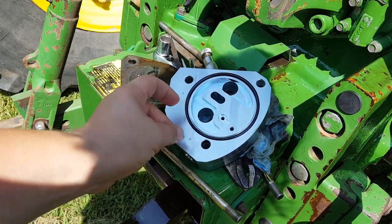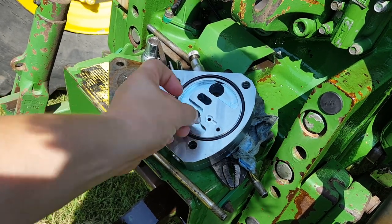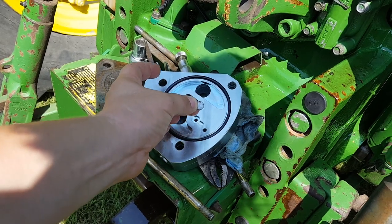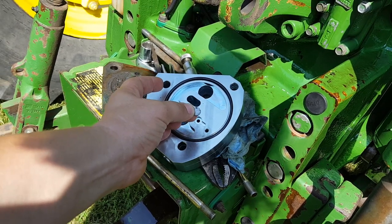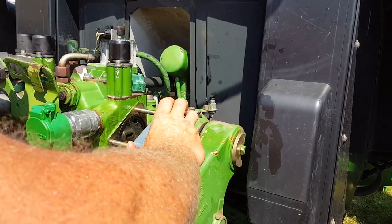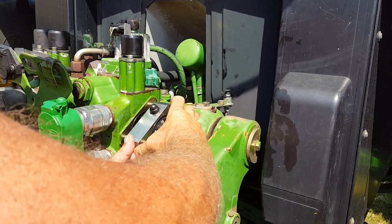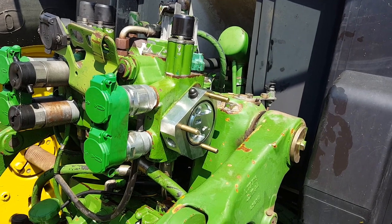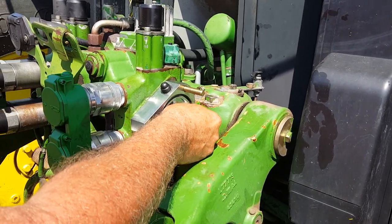We'll put the Power Beyond block on the studs, put this little dime disc piece in the slot, and then it will slide up against it and hold it in place. This is a very important part even though it's tiny — if it's not installed, it'll cause lots of problems with the hydraulics. We slide the Power Beyond block on the studs, snug it up against the side of the block, and then install the dime disc.